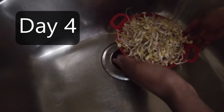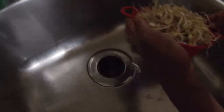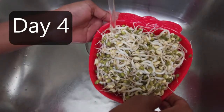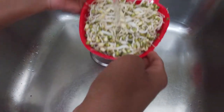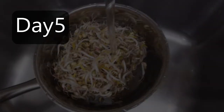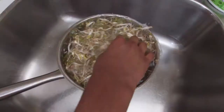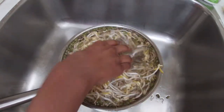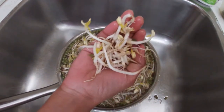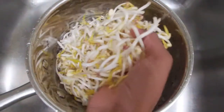Wow, this is how the mung bean sprouts looked on day 4 — they grew so nicely and fresh. This is day 4 in the strawberry pot. On day 5 we put all the mung bean sprouts together. Look guys, the sprouts look so nice and fresh. This is how it looks after cleaning — look how nice and big they grew.